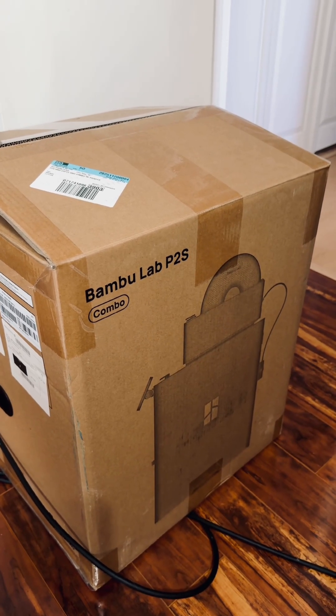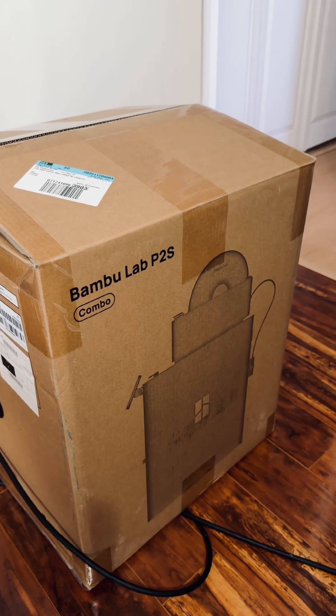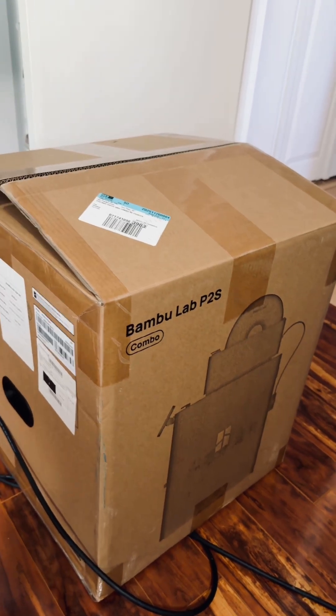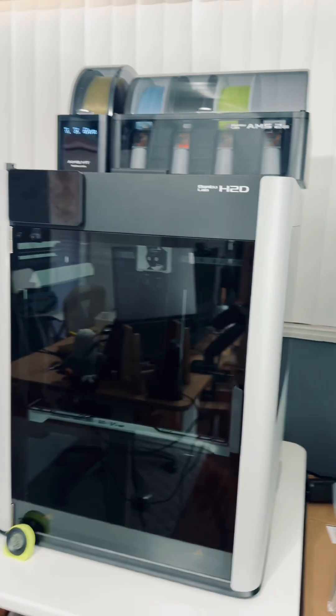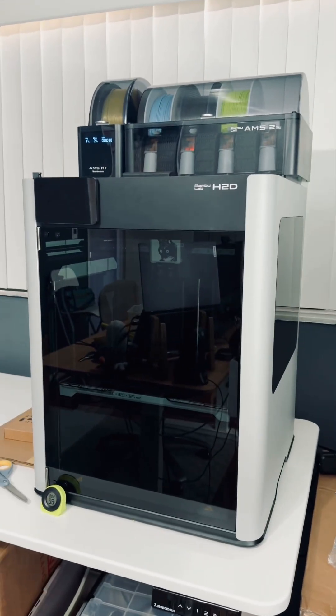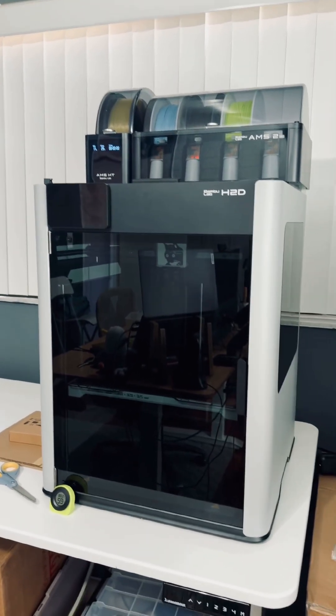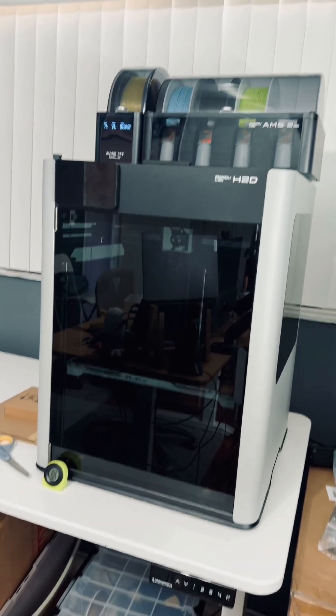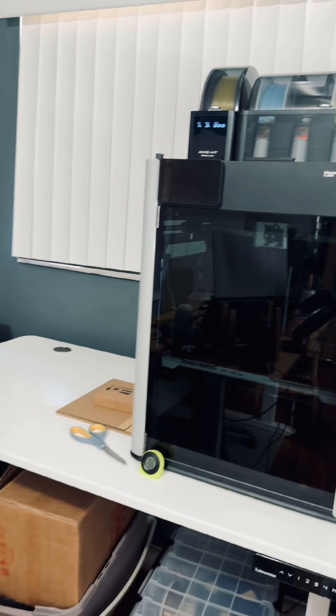So the end decision is to return it. I don't know what I'm going to get yet for a small single-color printer, because right now I still have my H2D, which for the most part is working fine. I might think about an A1 or A1 Mini if I can find one used for a good deal, as my smaller single-color printer.